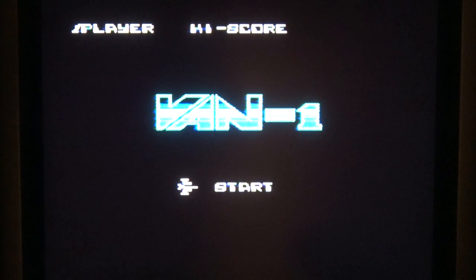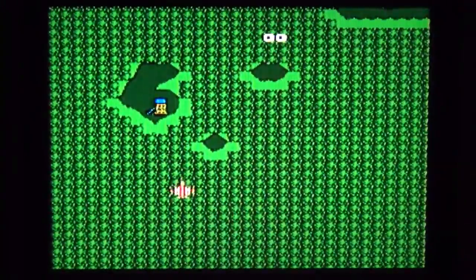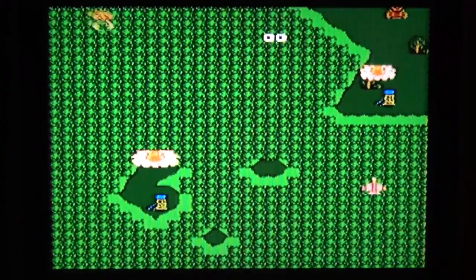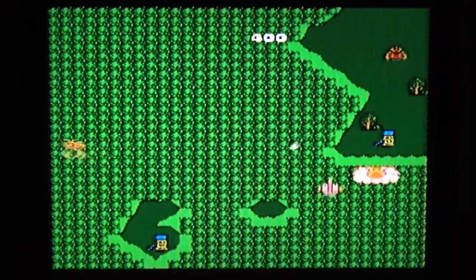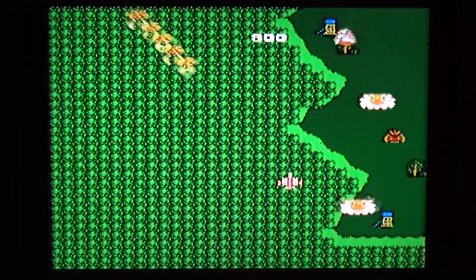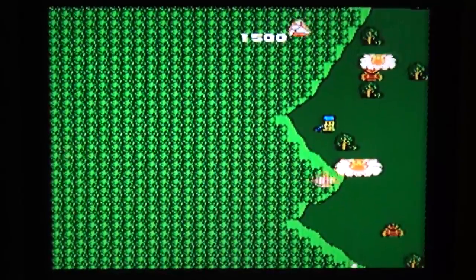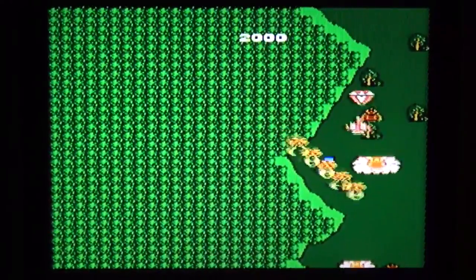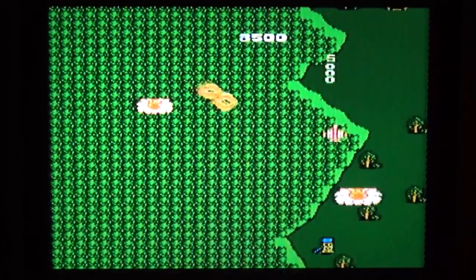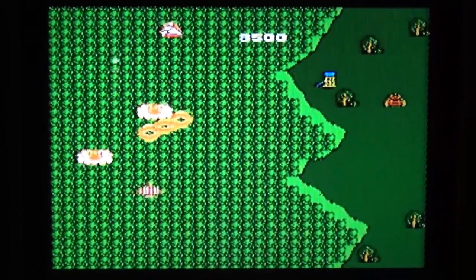Let's play Van Ron number one — another rip-off of original games. I gotta say, I prefer the previous one — Going to Mars. That looked a lot faster than this. But this one looks nice — nice 8-bit graphics. Now we'll speed it up.